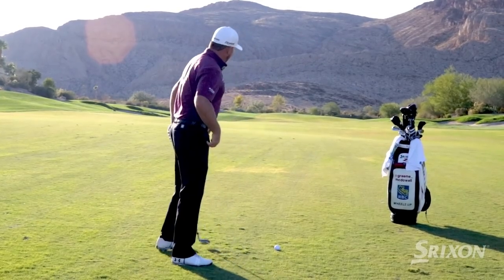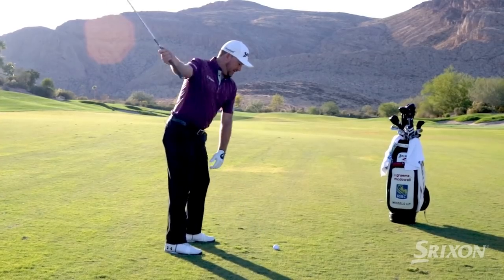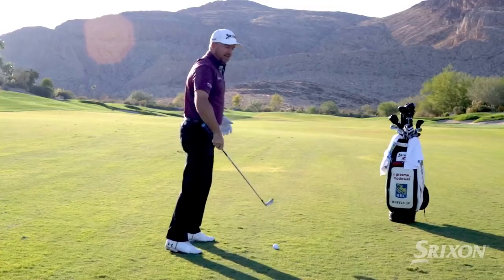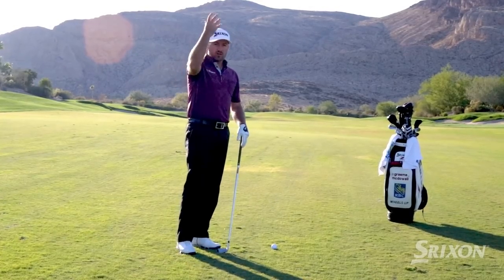You have to really create a posture over the ball. The taller and more athletic you can be — the best players in the world really squeeze and squat down into the impact area — that's why they can really create that downward hit and create the flight.